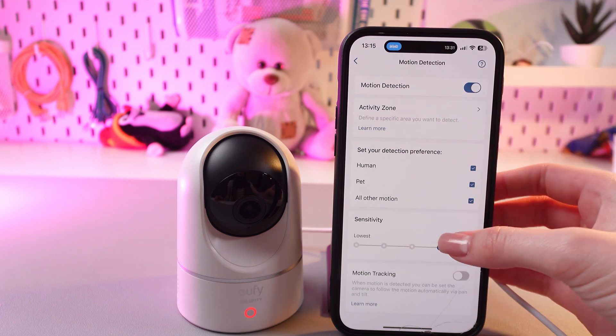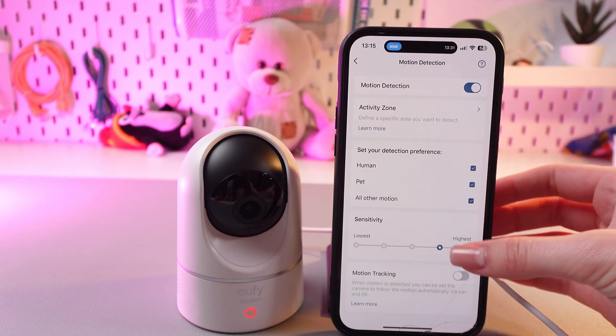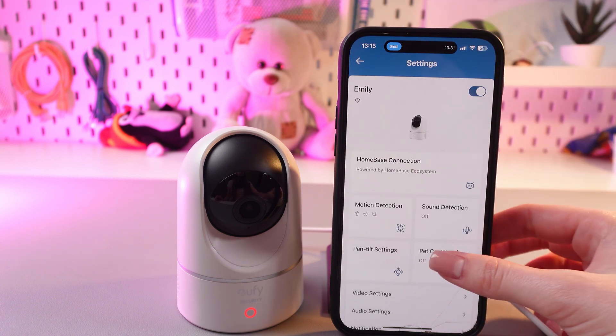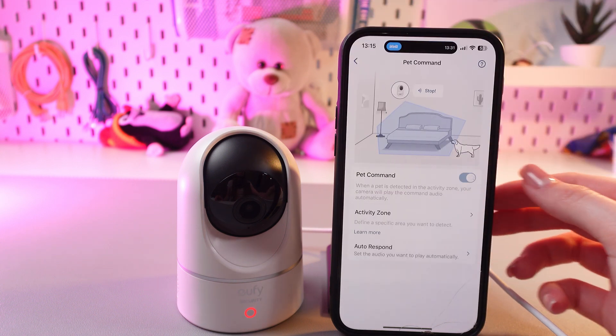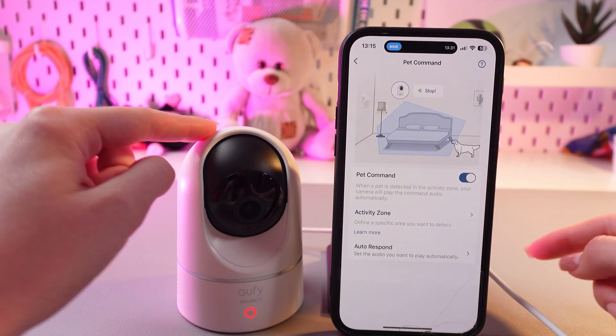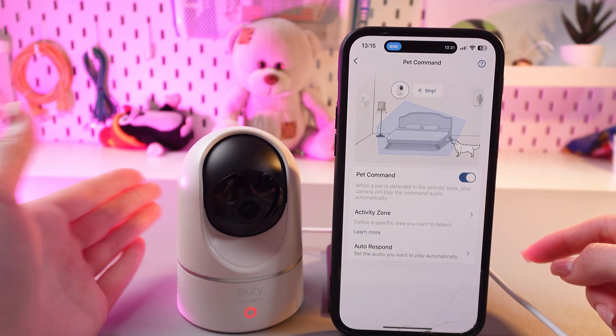You can also change the sensitivity — there are five options here. As well, you can set a pet command. Just enable it and when a pet is detected in the activity zone, your camera will play the command's audio automatically.